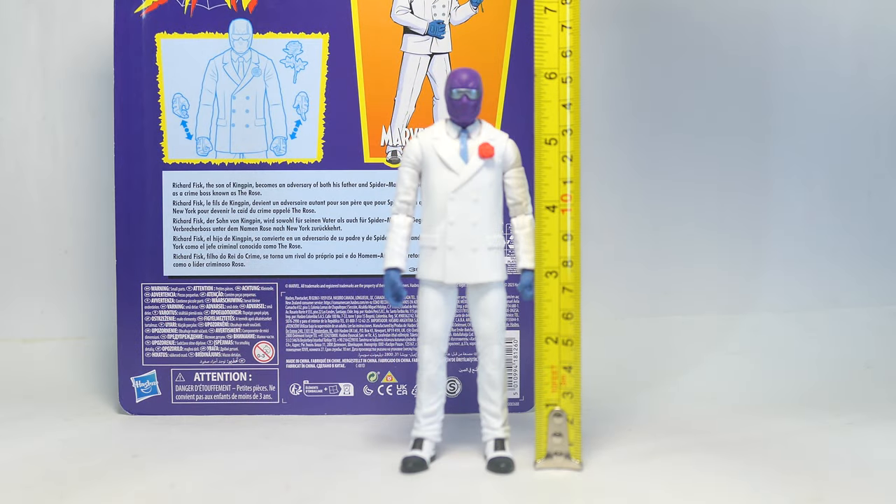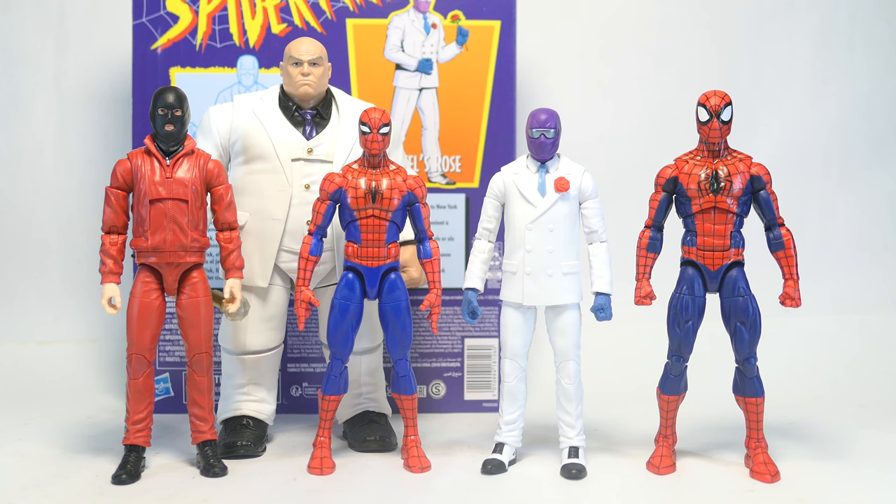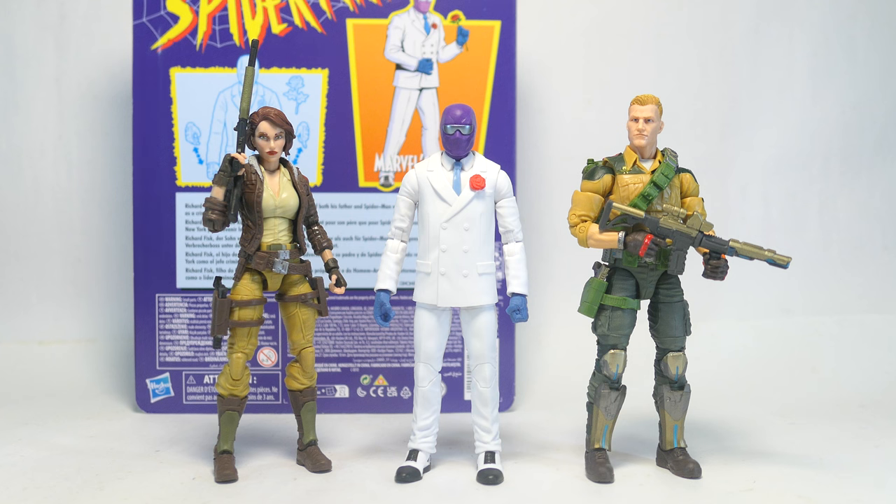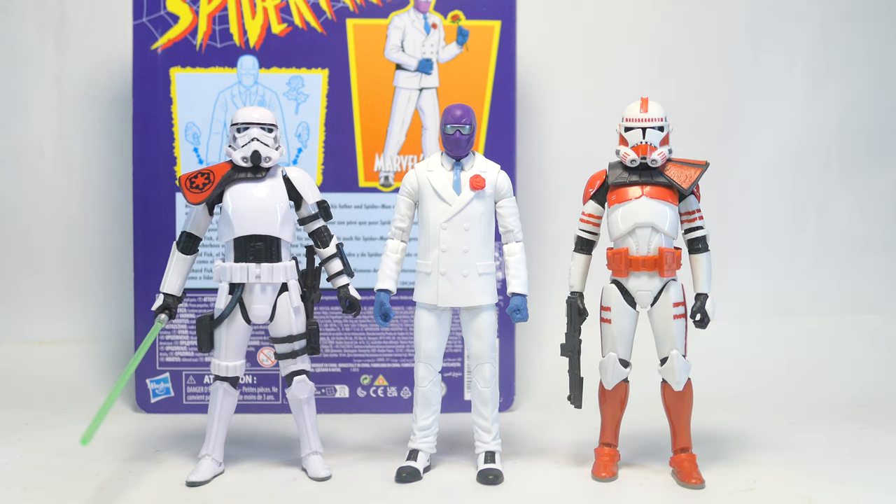Size-wise, Rose stands at about 6 inches, just over 15 centimeters. For size comparisons, here he is with the Kingpin, a tracksuit mafia goon, and two more recent Spider-Man figures. Here he is with Daredevil, Captain America, and Red Skull. For comparisons with other lines, here he is with some G.I. Joe Classified Series and Star Wars Black Series figures.